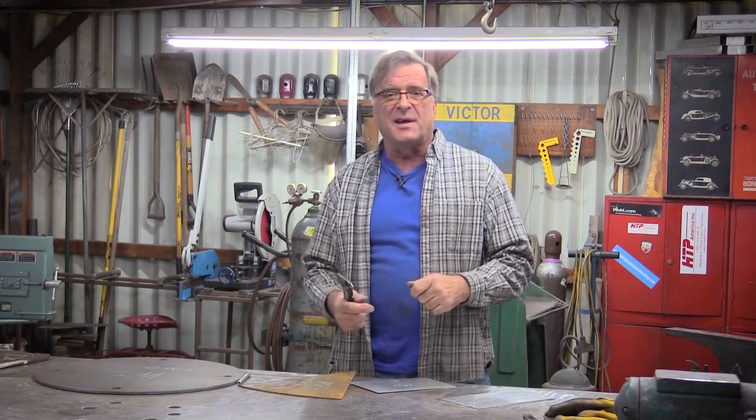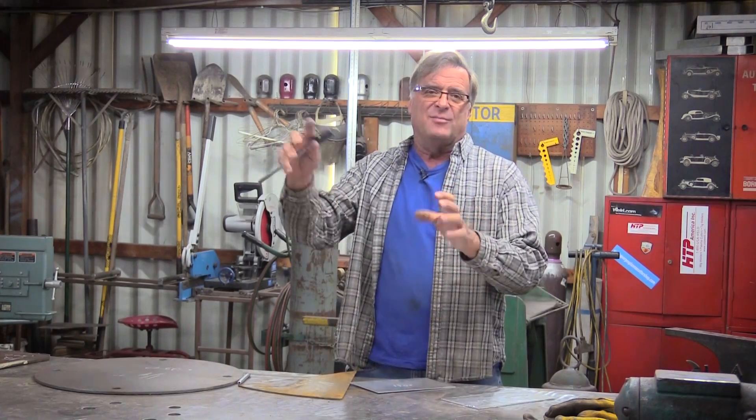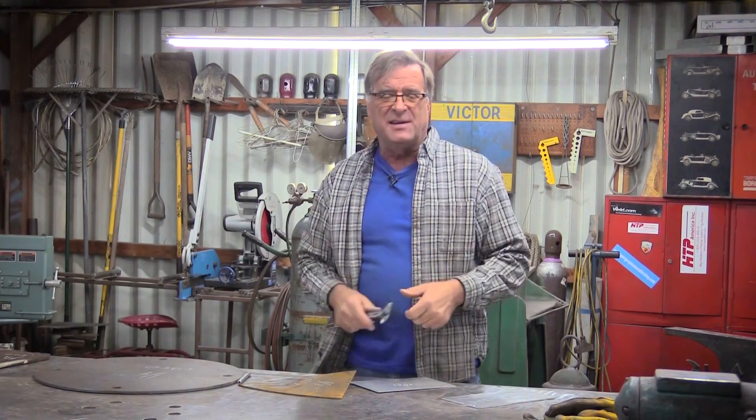How do I set my welder? What kind of amps do I put on it? What kind of volts do I put on it? I'm going to weld on something, and I need to know what the settings need to be.